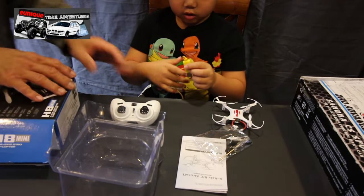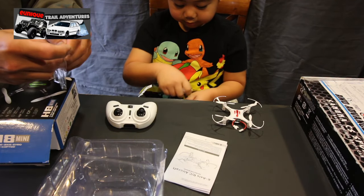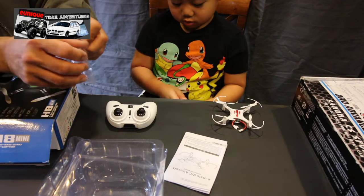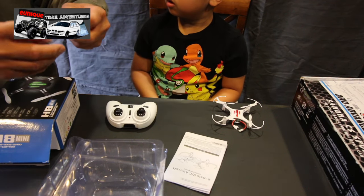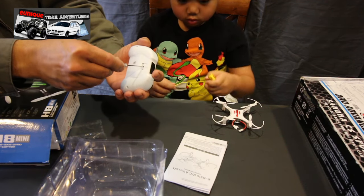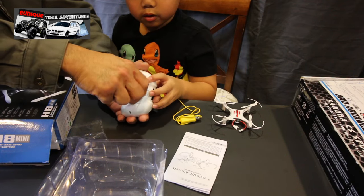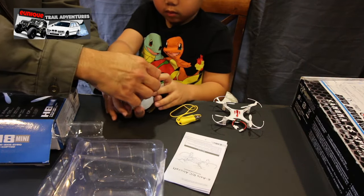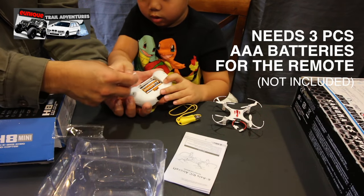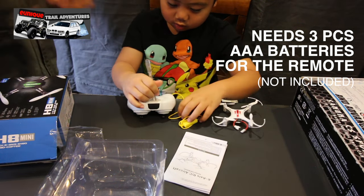This is a USB charger. I've already installed the battery in the drone, but I'm going to open up the remote so everybody can see what kind of batteries it takes. It does not come with the batteries — it takes three triple-A batteries.